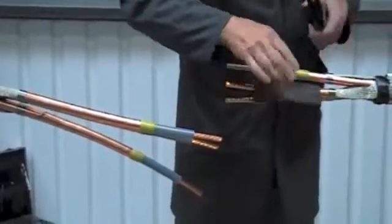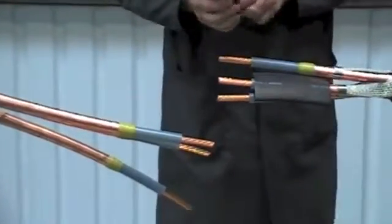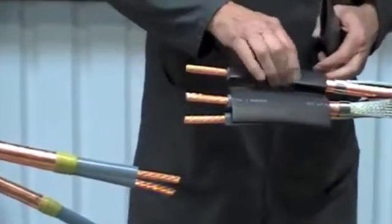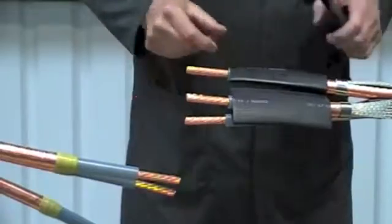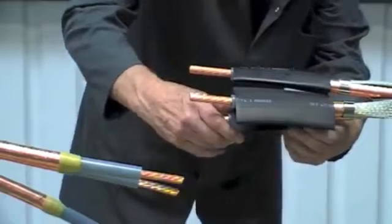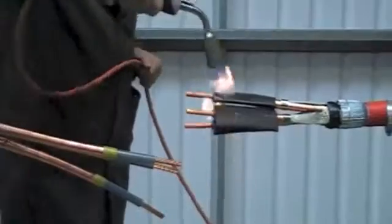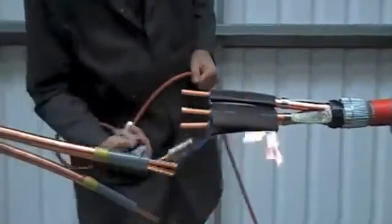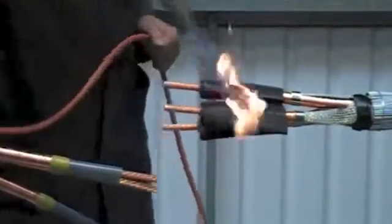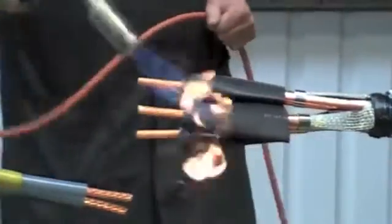Now position the stress control tubes extending past the yellow mastic and just back from the end of the primary insulation by approximately 5mm. Utilising a suitable heat source, apply heat all around the tubes until fully recovered. Keep the flame on the move to ensure an even wall thickness.